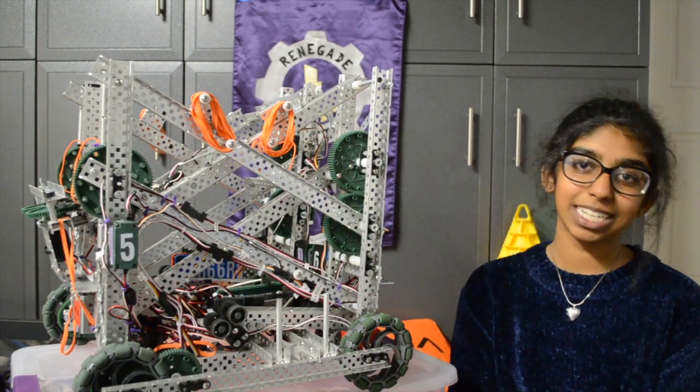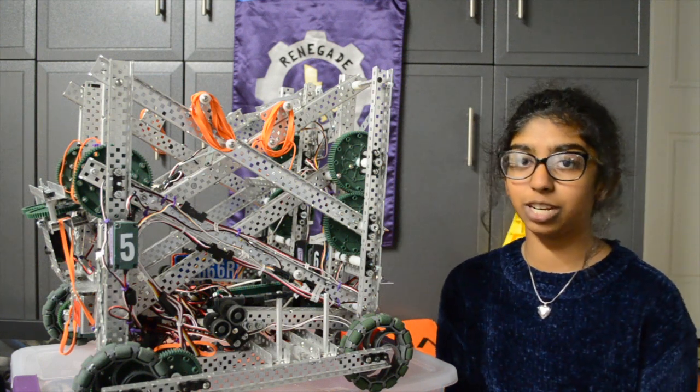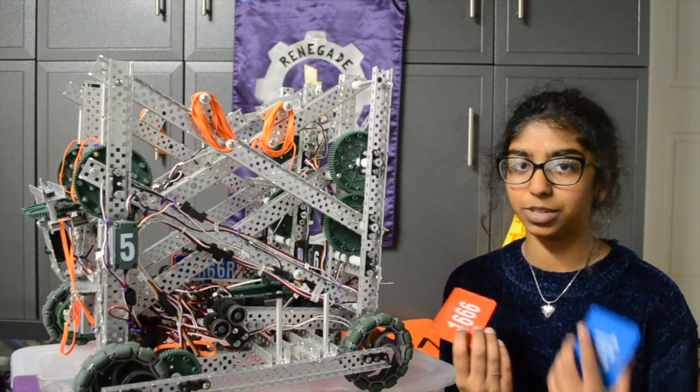Hi guys, welcome back to Vets Pass. Today we're going to talk about license plates. So normally during a tournament you have to switch your license plate from red to blue, or blue to red.